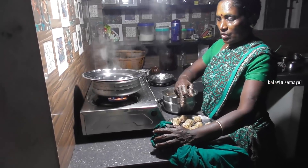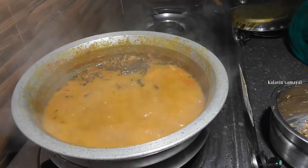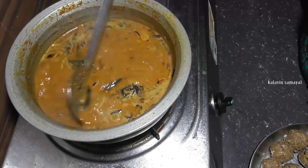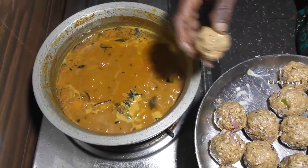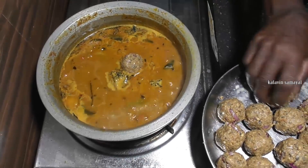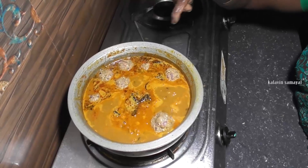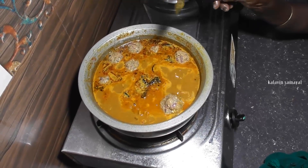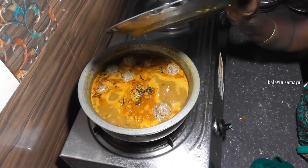I will cook the shrimp. When the shrimp is cooked, we will cook the shrimp. The shrimp is cooked well. I am going to cook the shrimp with 3 vegetables.